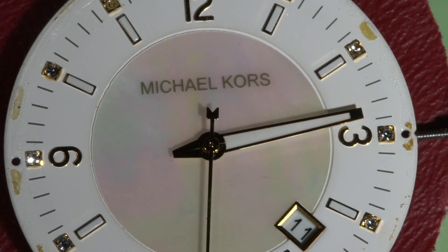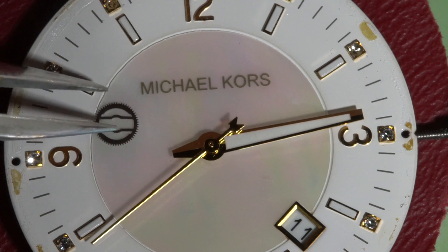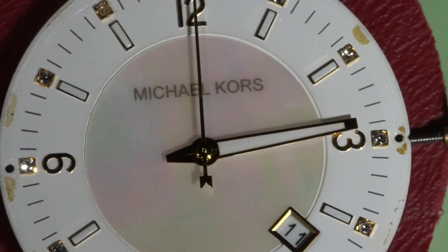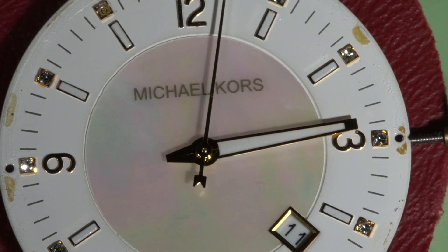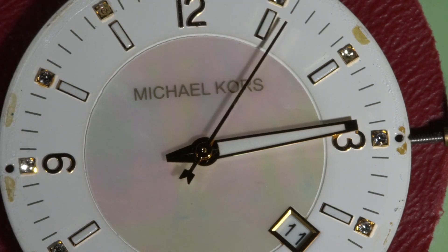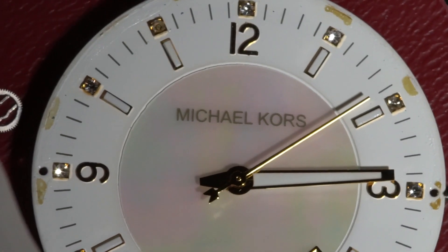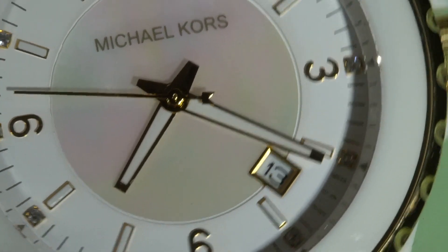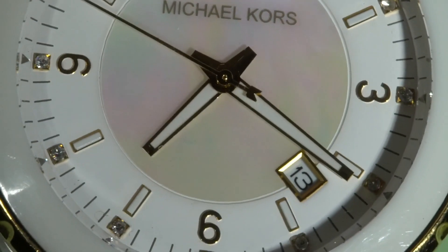So the problem was this wheel had a bent tooth. And that's it for this video — I will assemble the watch, put it in the case, and it will be a working watch again. And now fully assembled, working fine.